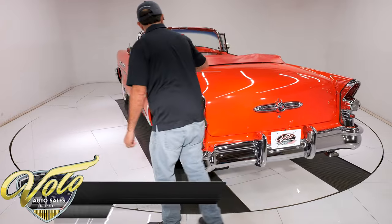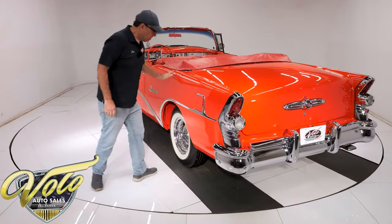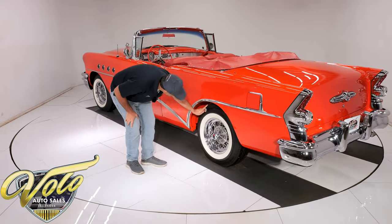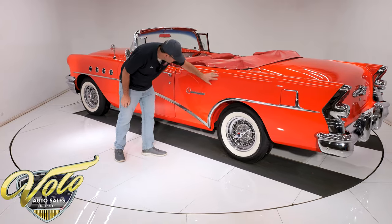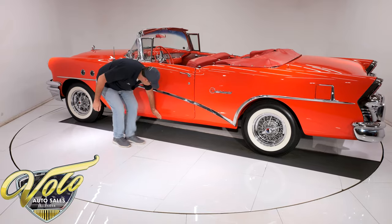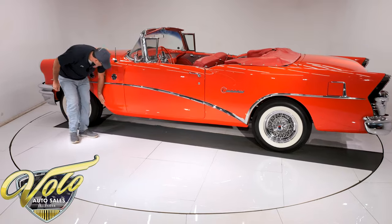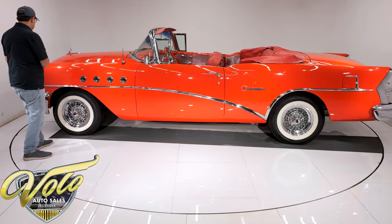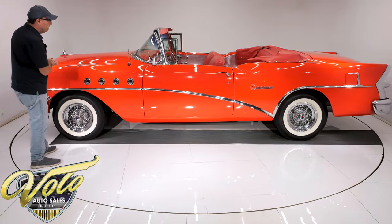Smooth, glossy, straight. I don't see any problem areas, no issues, no rust. They even painted it all up in the wheel well — the whole bottom of the car is painted gloss red. All smooth and nice. All along the bottom here is smooth. The body and paint is excellent. You'd have to look pretty darn hard to find a flaw in the paint.